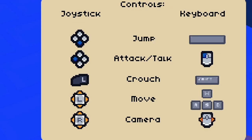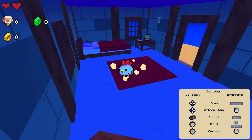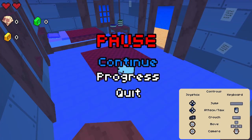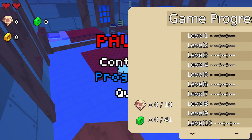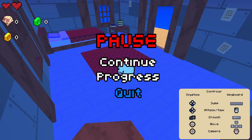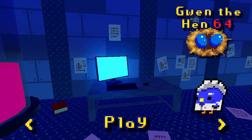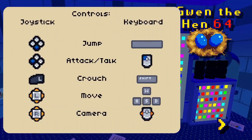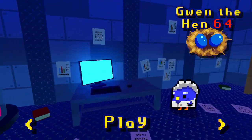Jump, attack, or talk. Crouch — that looks so cute. And move. Camera, which is not active right now. Is there a settings menu where I can... Erase data, quit to desktop, controls. Okay, so I cannot control the volume. The music is a little overpowering, but it's fine.